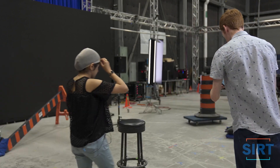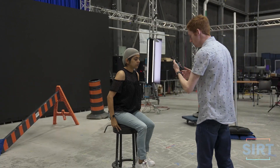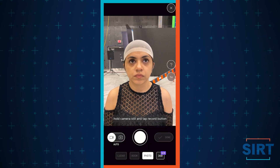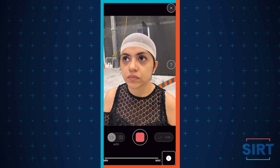With Polycam, we'll have our subjects sit just as they would in the Asper rig, staring straight ahead with a neutral face. Then we'll hit record and move around the subject while it automatically captures our images.